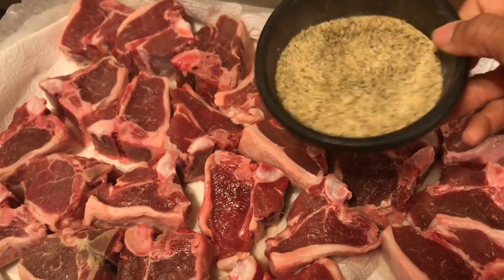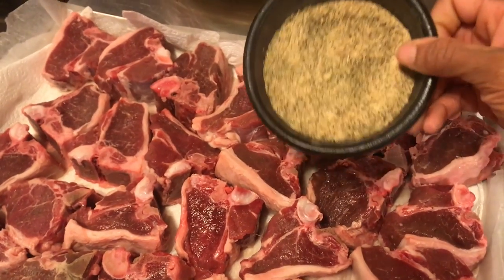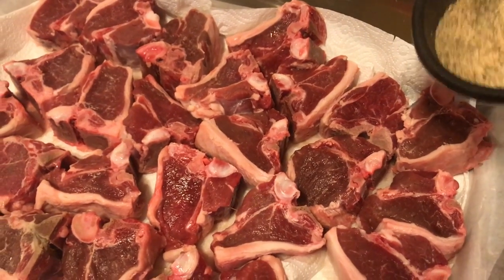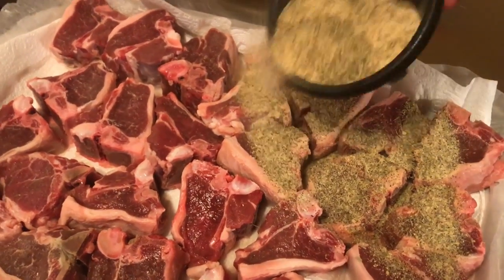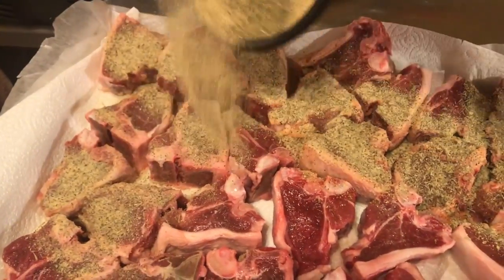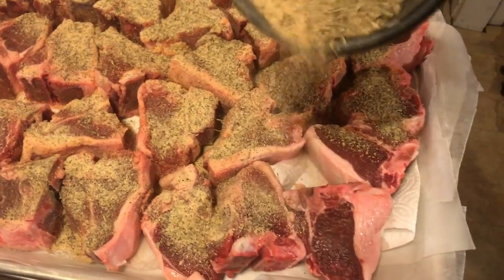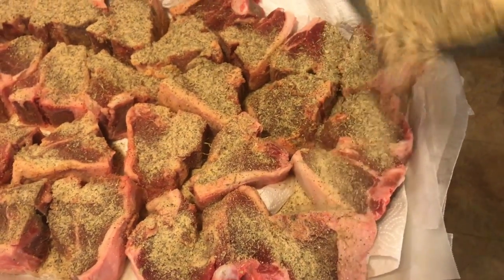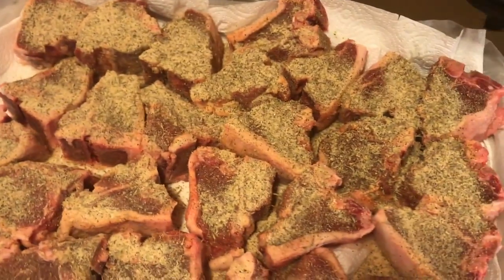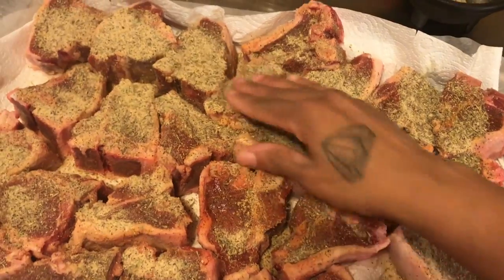So we got our seasoning here. It will be in the description box what the seasoning is. I always put it into a container instead of touching all my containers while touching the meat. So let's start to season these. It looks like a lot of seasoning — we're probably not going to use all of it. You know I like my meat to be seasoned. I don't like no bland meat, and if I'm cooking it, I'm going to cook it the way I like it.